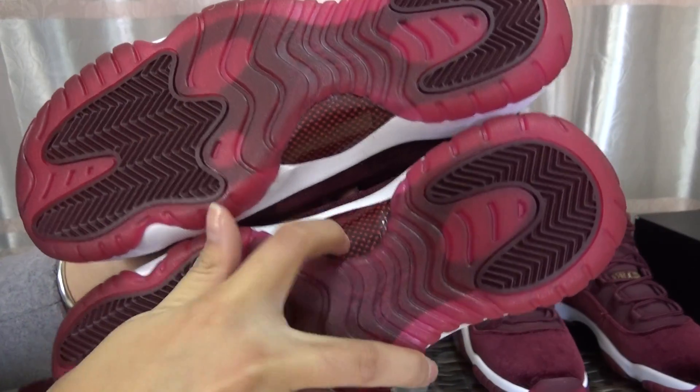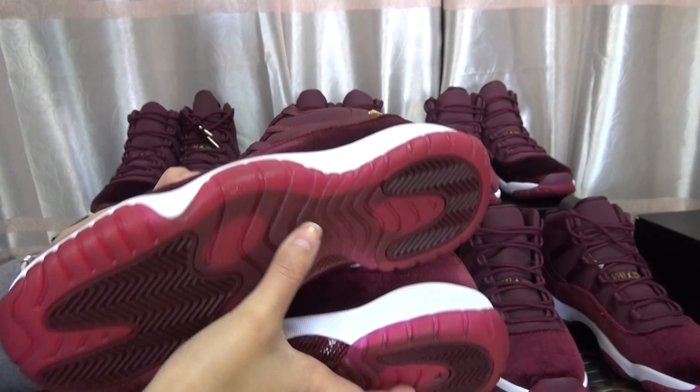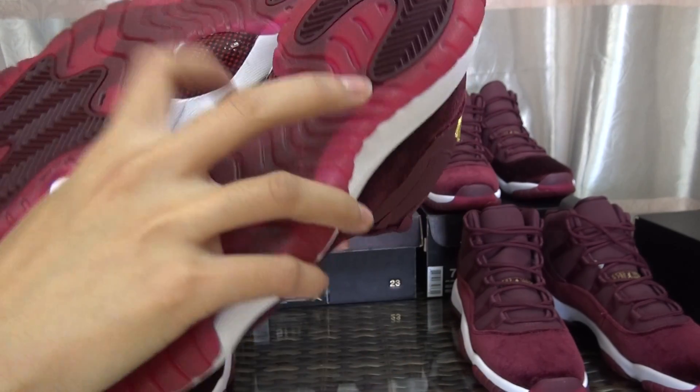This is the carbon fiber bottom. In the translucent part here, you can see the carbon fiber inside.